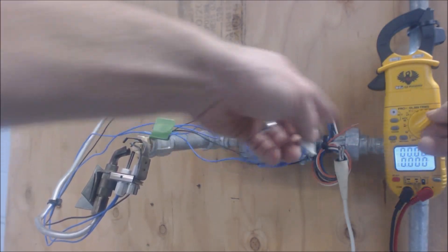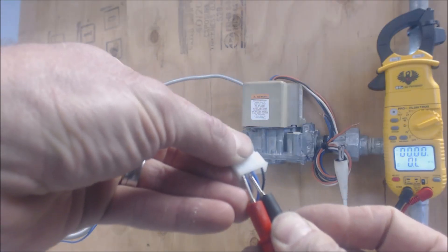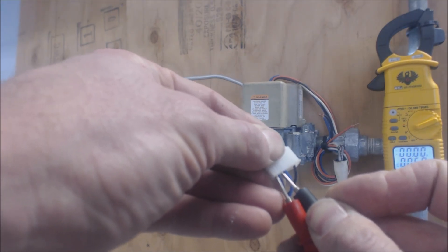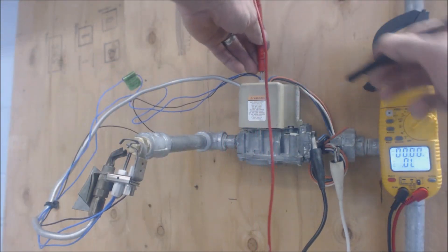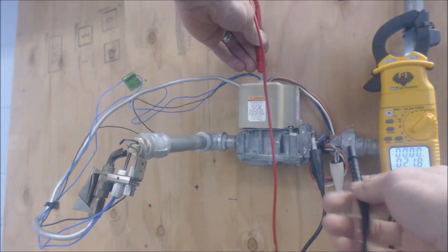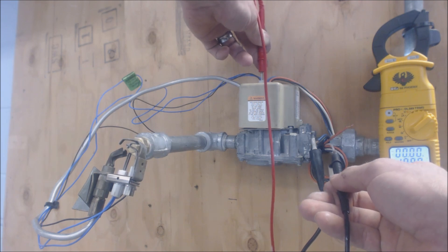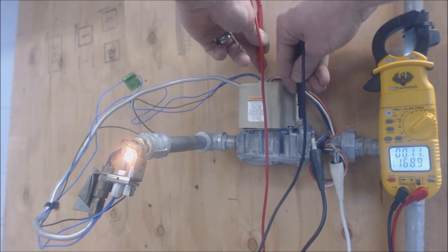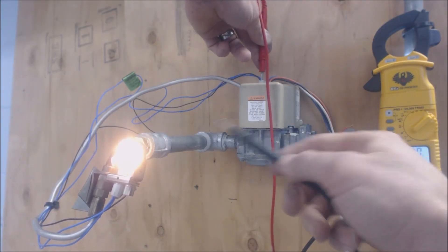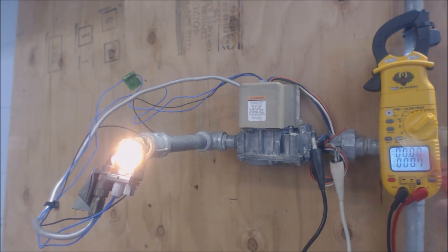With the power off, we check the resistance of the hot surface igniter — set the multimeter to ohms and it reads 5.7 ohms of resistance. Now we check the voltage rating on the flame sensor: we're reading about 180 volts between the black wire and ground, and between the black wire and the common for 24 volts — about the same. Now it reads 170 volts because the hot surface igniter is glowing, so we have about 170 volts on that flame rod checking for a flame.